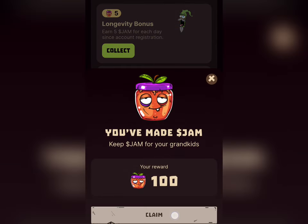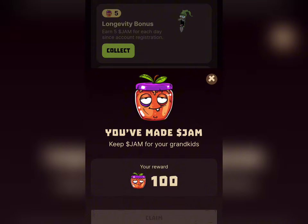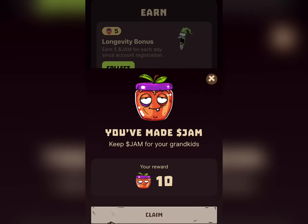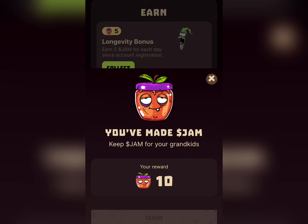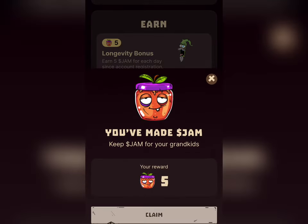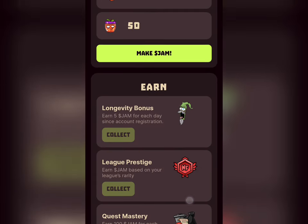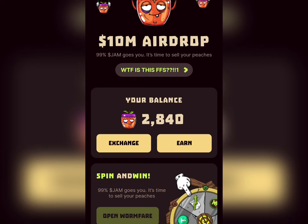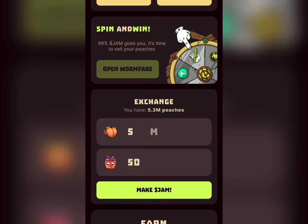All you need to do is come here and collect. I'm going to earn 100 JAM tokens here, then collect another 10 JAM tokens, then collect 5 JAM tokens over there. You can see that my balance has just increased after collecting all of those.